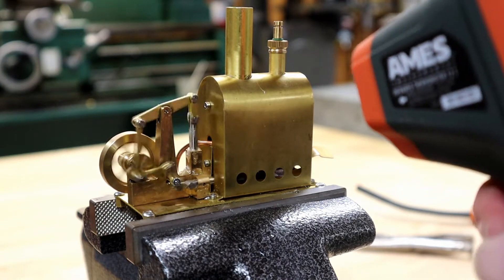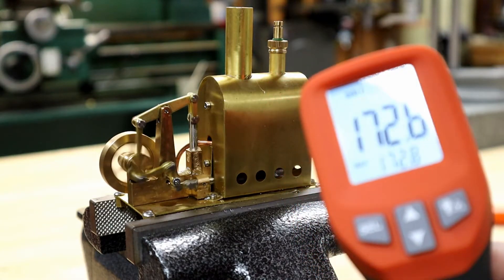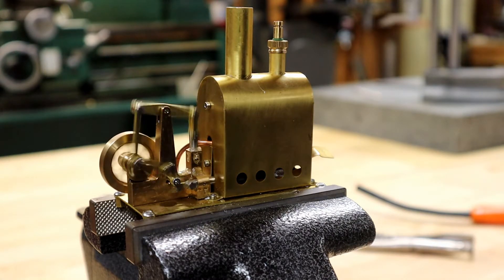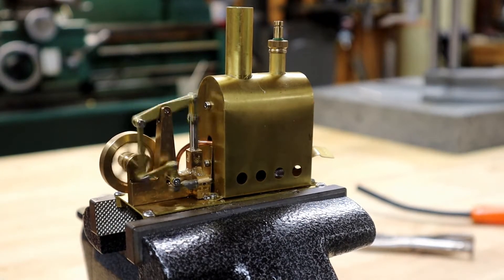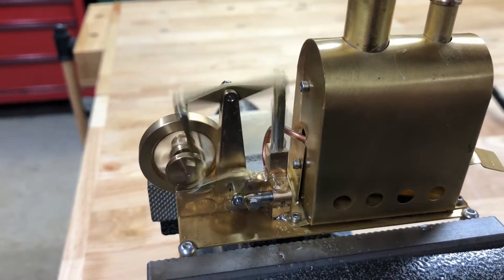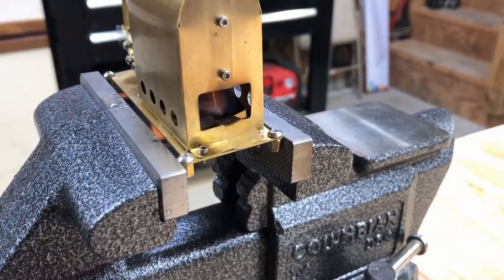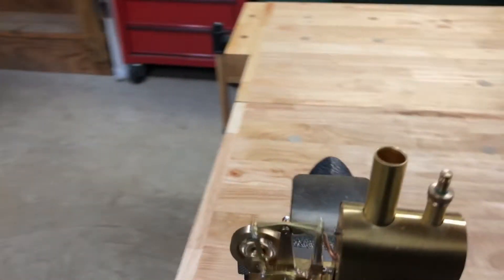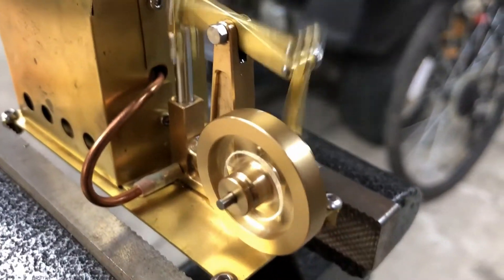We've started running here, getting around 170 degrees. Let's go ahead and measure it.